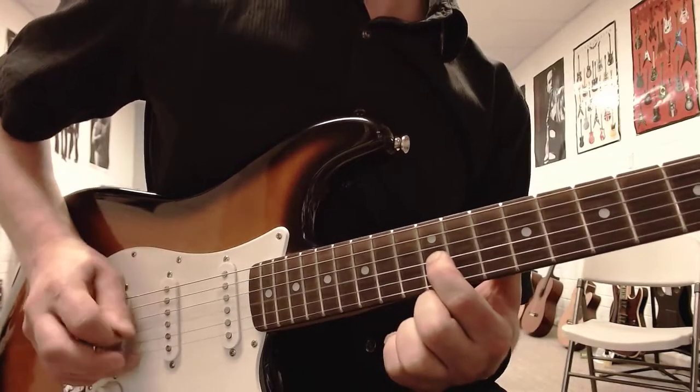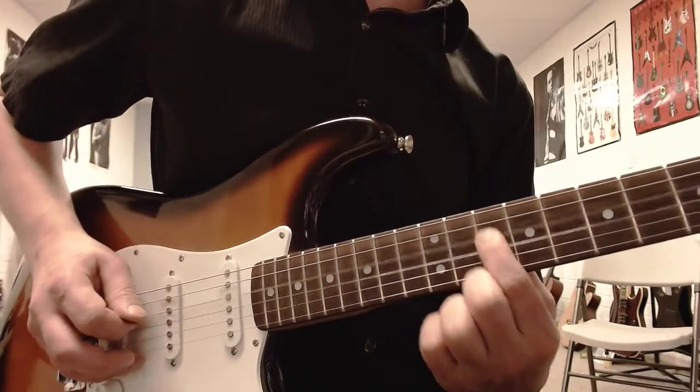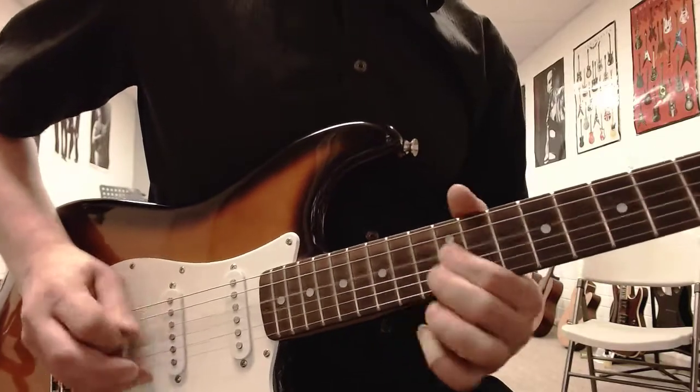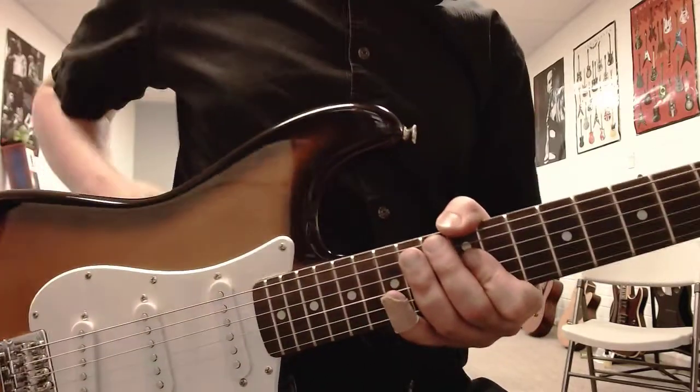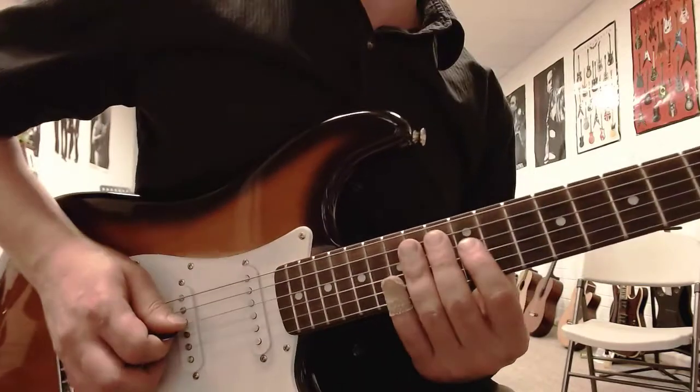And then 3rd string: 12, 12, 11, 11, 10, then 10 on the 4th string. The 2nd time, it's just pretty much those 2 melodies one after each other, but the 2nd time you're going to do a double 12 instead of a single 12. So the whole thing will go like this.